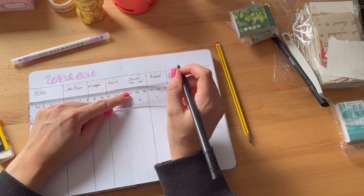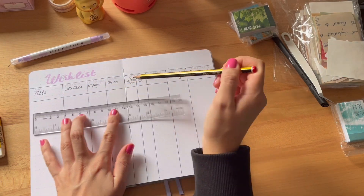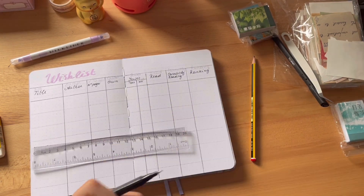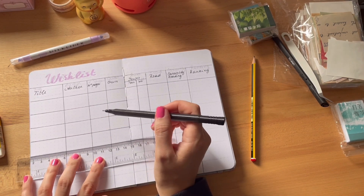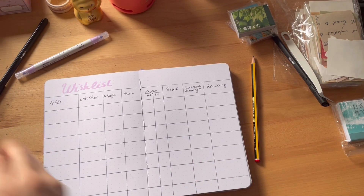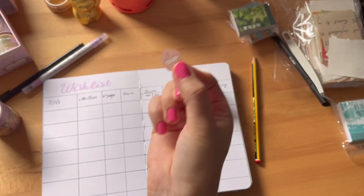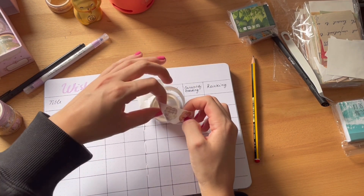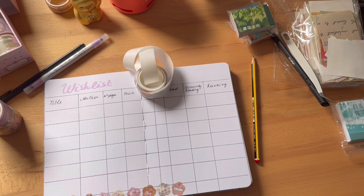For the cases, I actually decided to create them bigger than maybe some other templates you've seen on Pinterest, Google, or even YouTube, because I just wanted to have enough space to write the whole title and the author's name without any abbreviations. That's why I think I'll recreate the same setup multiple times to have at least around 50 to 60 books. I'll maybe leave a few blank pages just in case my wishlist gets bigger, but 50 to 60 is fine for now.